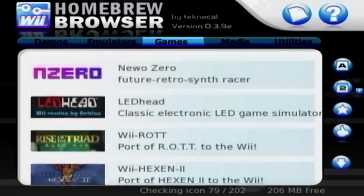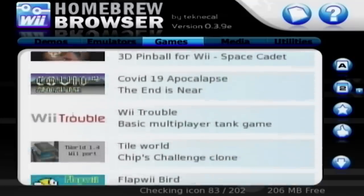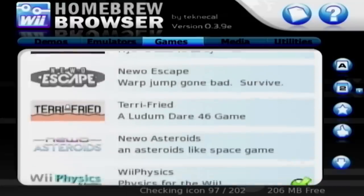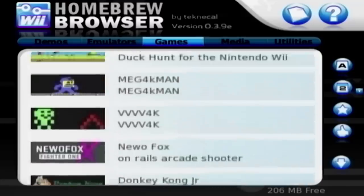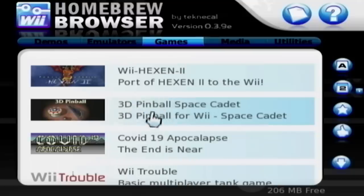So you just scroll down and see — look at all these. There's been a ton of stuff added in here since I came in here last. You got all sorts of stuff: Flap Wii Bird, Yachts Wii, Wii X Ball, Wii Space. But before I get too sidetracked, let's jump up here and download 3D Pinball Space Cadet.